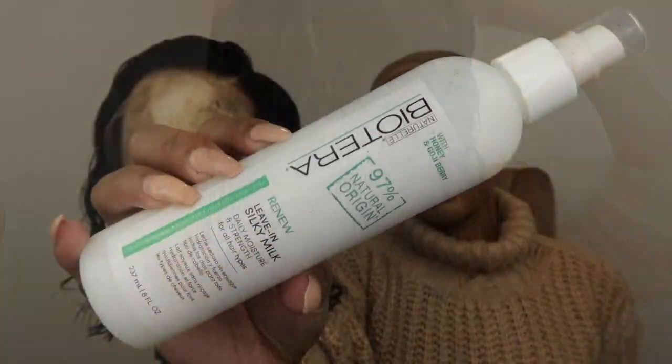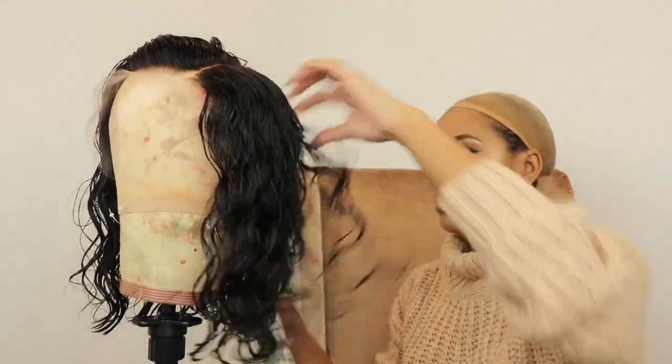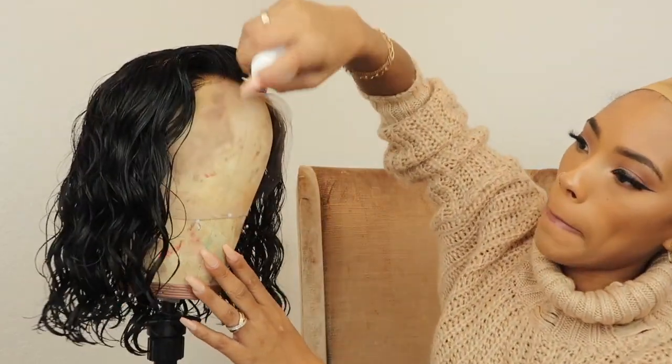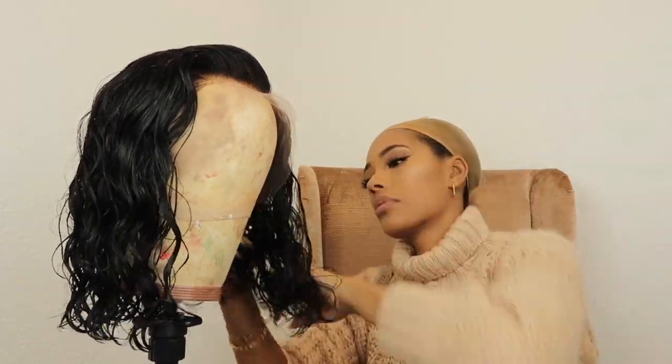I'm going to show you guys what the unit looks like soaking wet, and then I'm going to go ahead and take this Bioterra leave-in and just spray it all over the unit. Because this is a wavy, silky texture unit, you don't need that much for it to hold its curl. Then I'm going to go in with the Shea Moisture coconut and hibiscus line curl mousse.